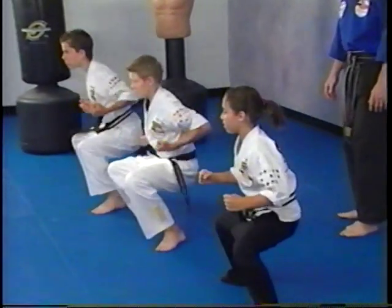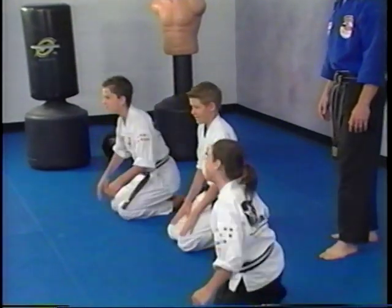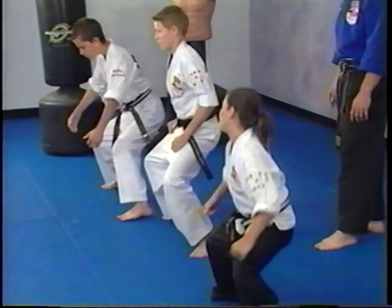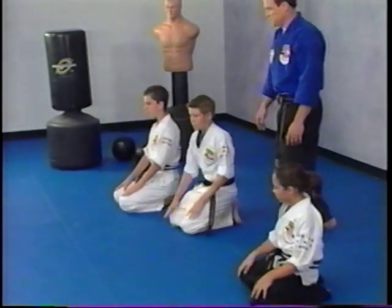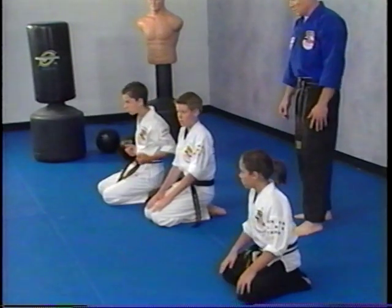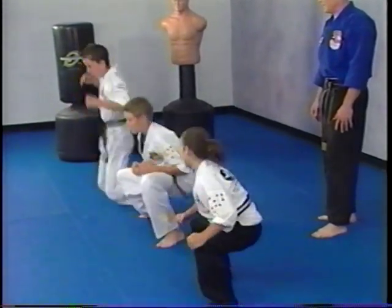Try it again. Now this time, make sure you're on the flat of your feet, on your instep — not on the balls of your feet. Do it three times, up and back, real fast.